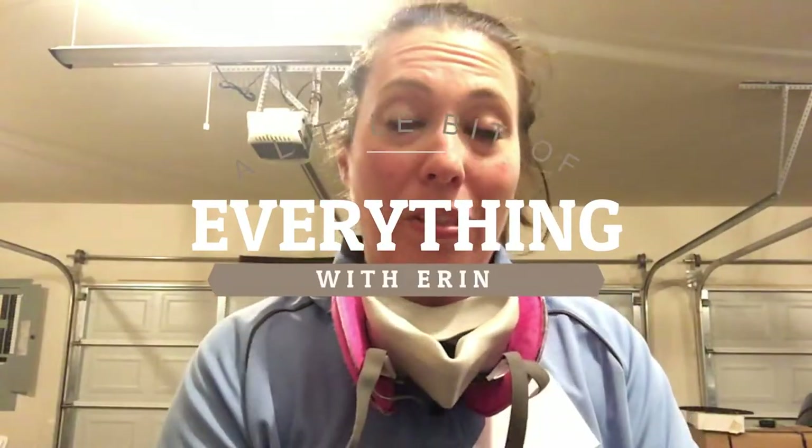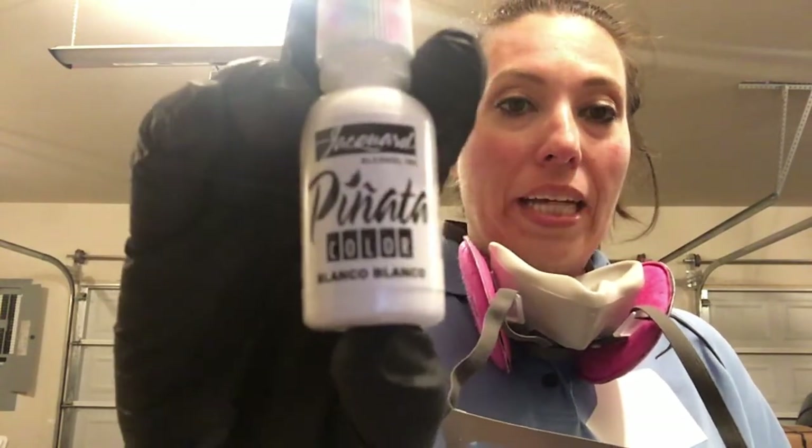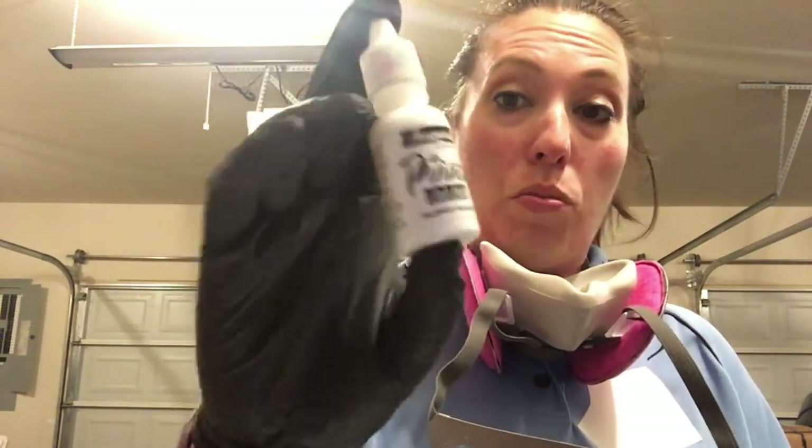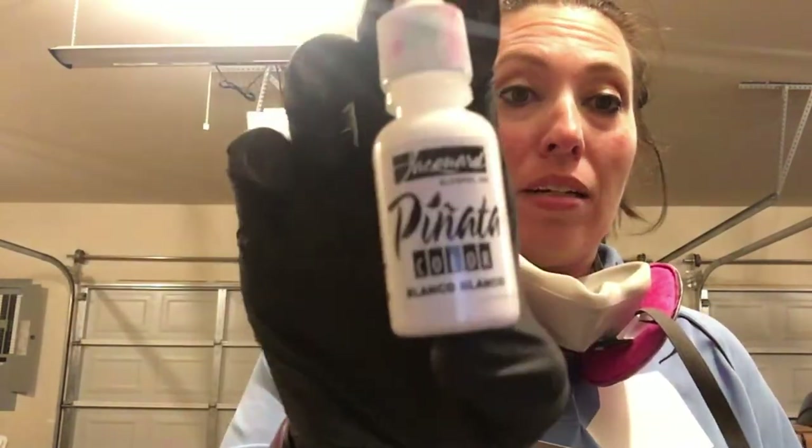Hey guys, welcome to another episode of A Little Bit of Everything with Erin. Today we will be doing petri dishes with epoxy resin, and to make the petri dishes actually look like petri dishes, you're going to need white alcohol ink. It's what makes the magic happen. Mine is Piñata brand — it's a good brand and I like to use this one.